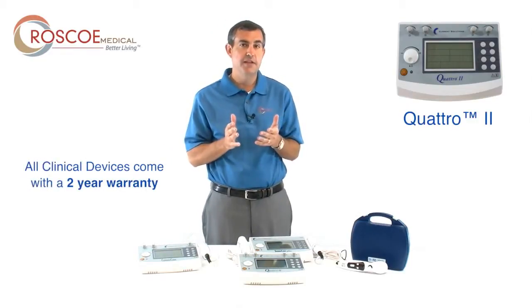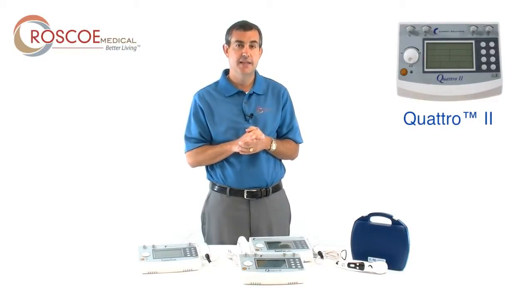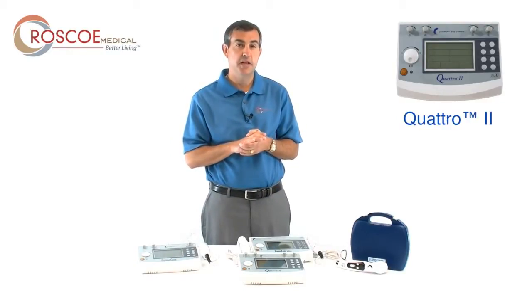All of our clinical devices come with a two-year warranty. We also support you after the sale with a tech desk that is staffed Monday through Friday, 8 to 5. We respond quickly — just let us prove it to you. That's the Quattro 2, a four-channel fully functional electrotherapy device.